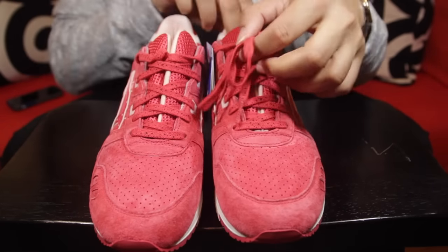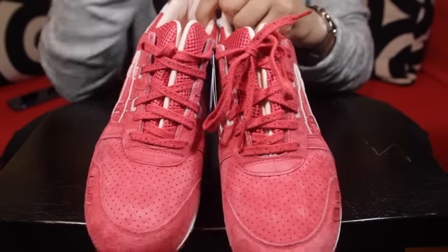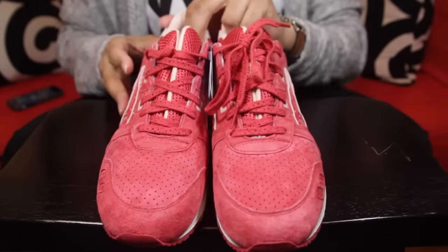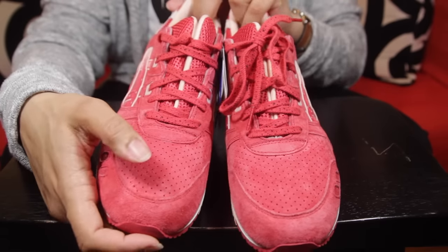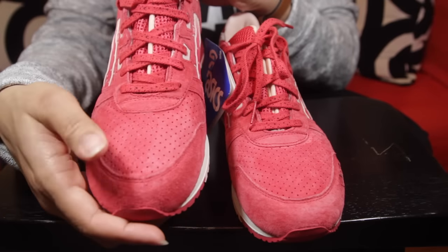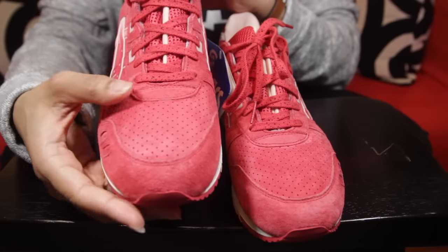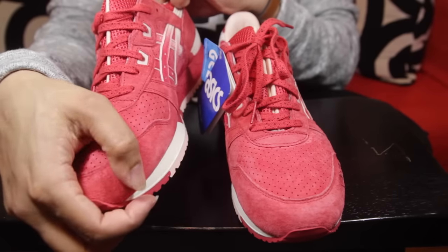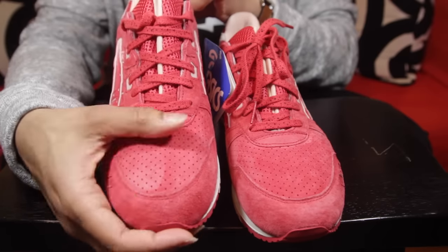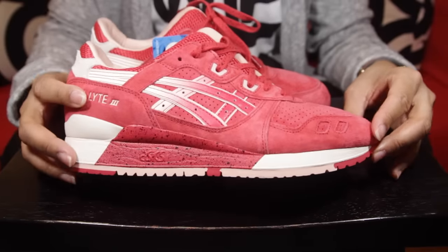With the laces you have red laces with black speckling on them. The toe box is a red-pinkish color and the material quality is extremely, extremely soft — you would have thought this shoe was a collaboration based on how soft this material is. Very, very impressed. It honestly feels like what a concept Gel Lyte 3 feels like — very soft.